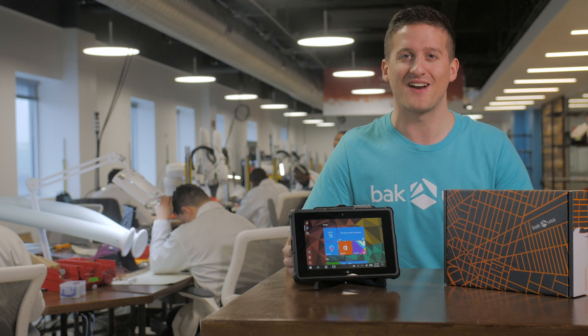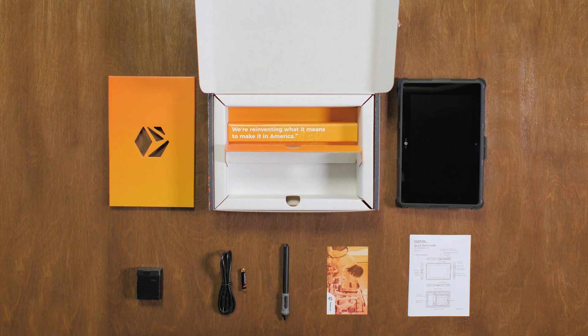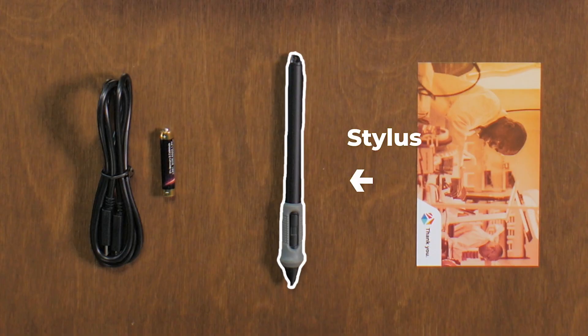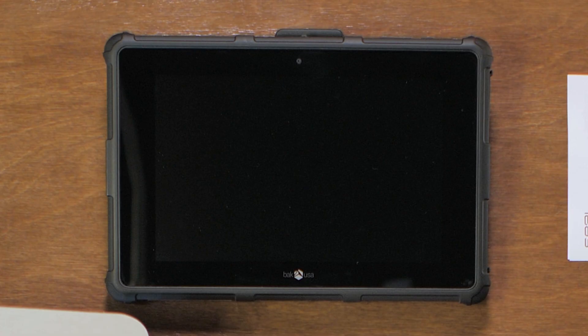Let's start by jumping right in the box and showing you everything that comes with it. In the box you'll find a quick start guide, the stylus, stylus battery, charger, and the SEAL.